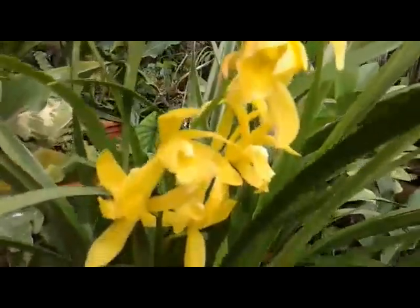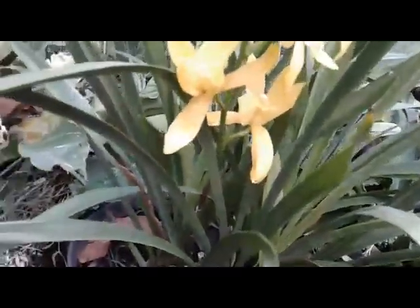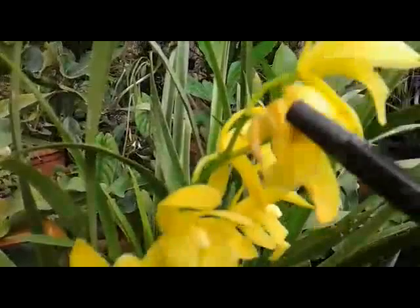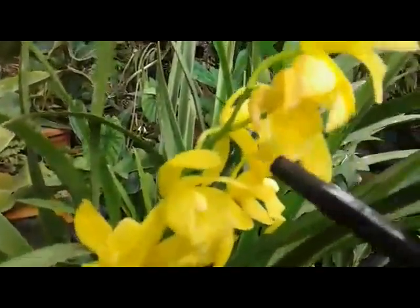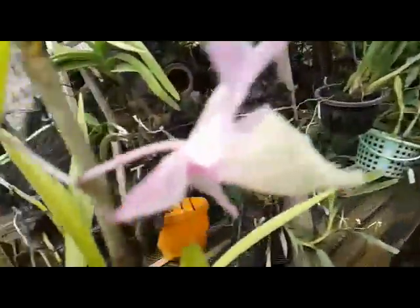The spike is not too long - there are seven flowers opening up, but some were damaged by grasshoppers. Okay, to see another one - my Dendrobium pirati.